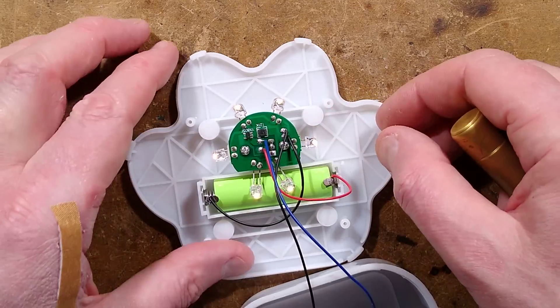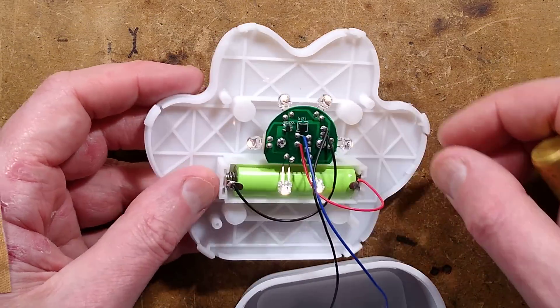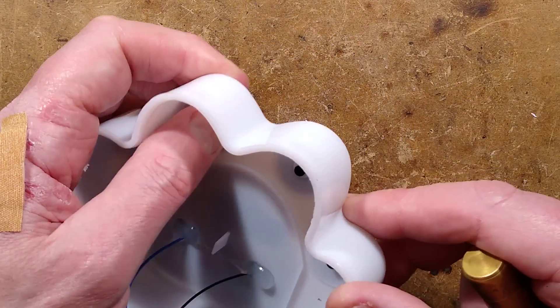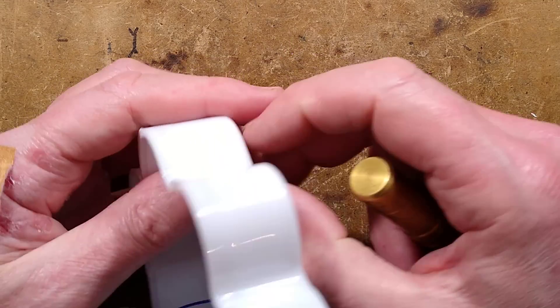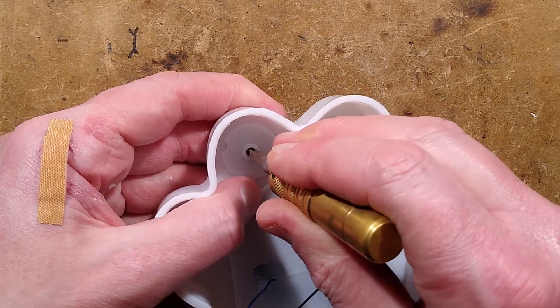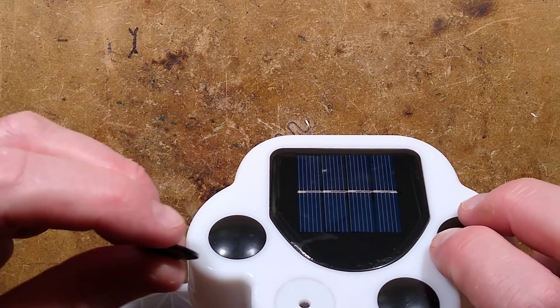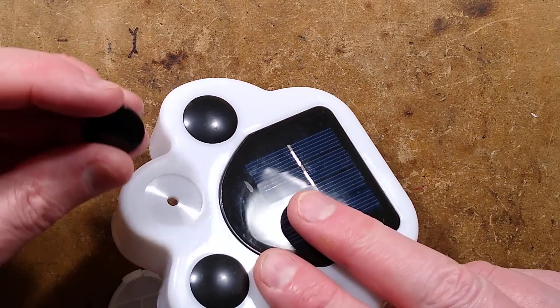Interestingly, the little black paw pads — do they come out? They look as though they come out. Let's push one out and see what happens. They do — these are basically just pushed in, these little paw pads. That's quite neat.